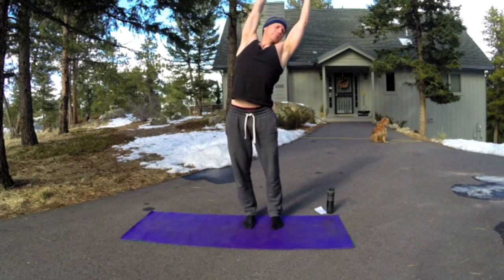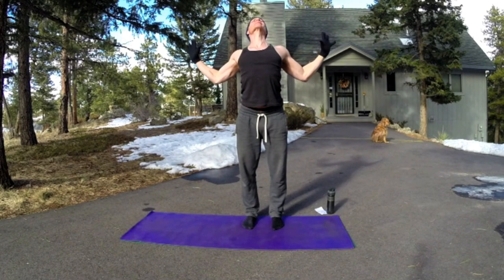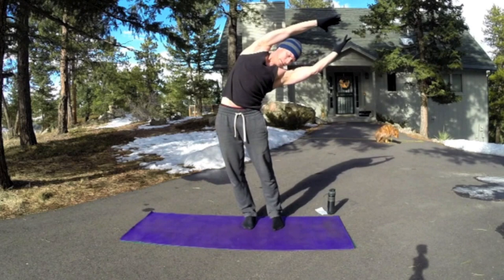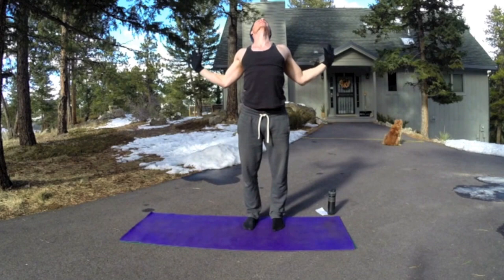Cactus arms, diving back down. Inhale, lift, back bend, and then into side bend to the right — both arms up, inhale center, exhale to the other side. We're going to keep moving through this. You know, we flow from pose to pose. Exhale, cactus arms, diving down. Put the weight in the toes a little bit. Inhale, rolling back up, taller each time. Side bend again to the right, exhale, squeeze out the breath. Inhale center, lift. Exhale to the left.